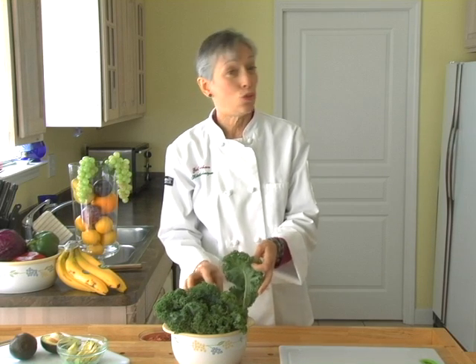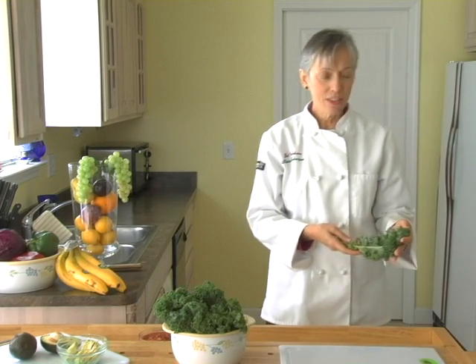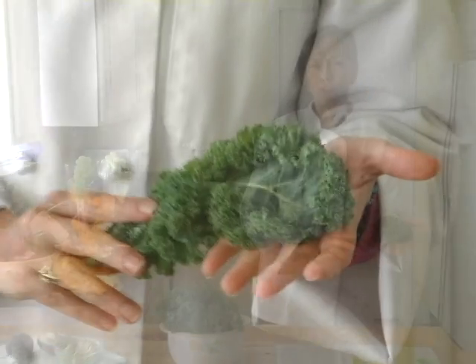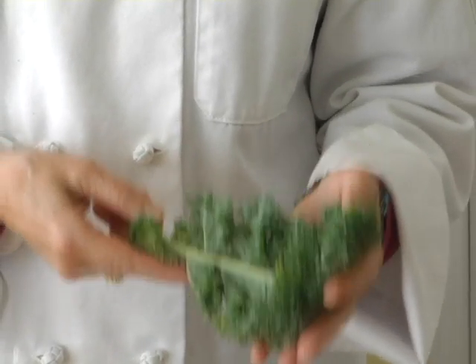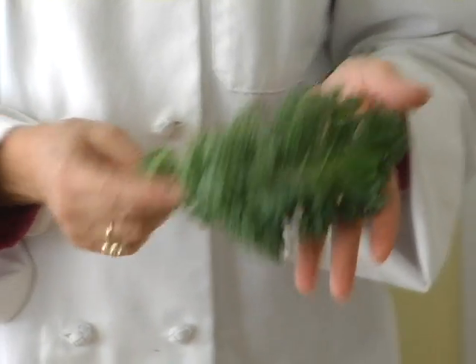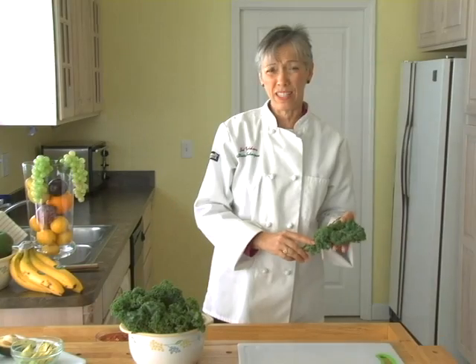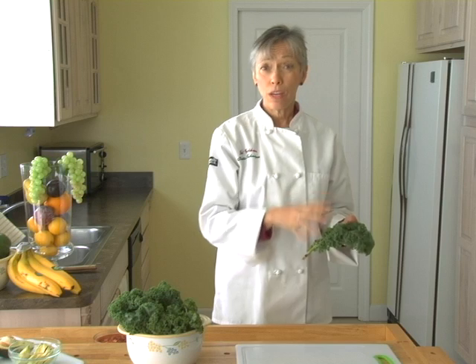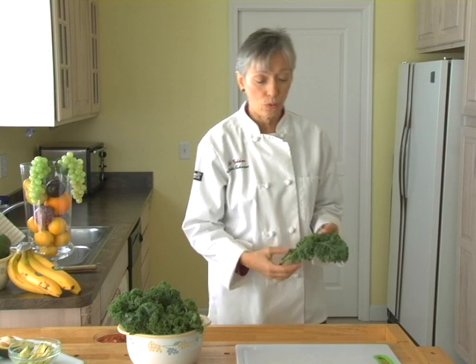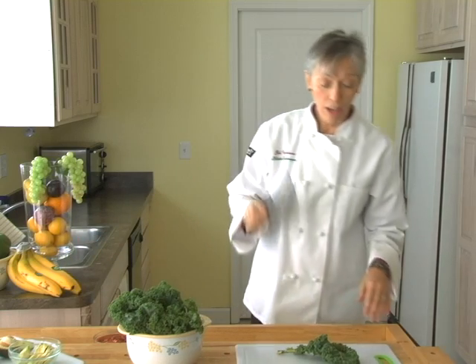First of all, I'd like to introduce you to kale. In case you haven't seen kale before, this is one of our green leafy vegetables. It's just jam packed full of nutrients for us. It has anti-cancer properties. It has vitamin A and vitamin C. It is really loaded with vitamin K, and vitamin K helps to build our bones. So it has a lot of good properties for us and will really help us in our health.